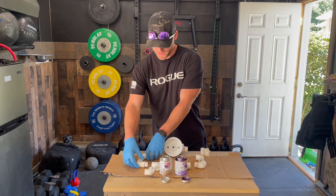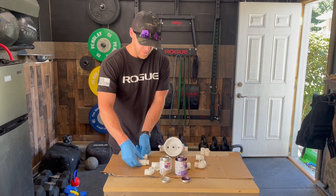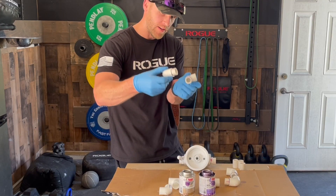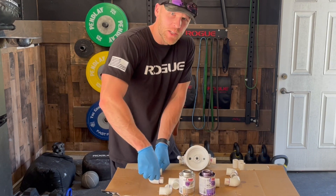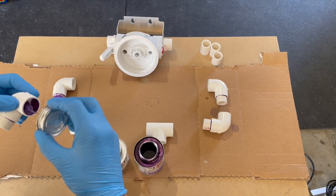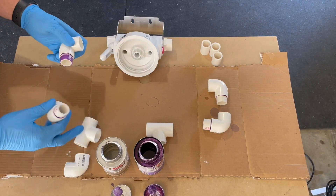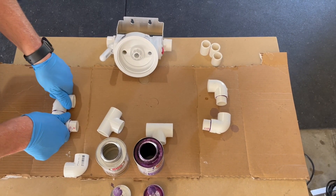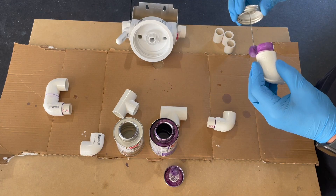Next, I'm going to attach the outside elbows together. I'll use the table to keep everything flat so they don't veer off one way or another — I want both running straight across. So I'll use the table as I glue, pushing down to make sure everything is on the same plane. The process is: prime both surfaces, apply glue, push in, give it a twist, and press flat onto the table to keep everything straight. After about 30 seconds, you're good to let go and repeat on the other side.